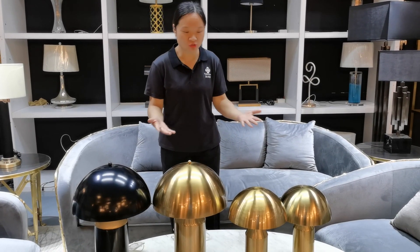Hello, I'm Michelle from Decanted Lighting. Today I would like to introduce one of our hot seller products, Mushroom Paperless Clear.